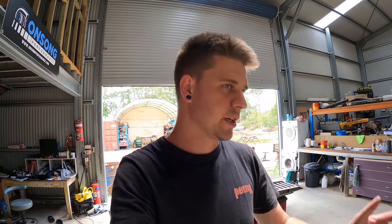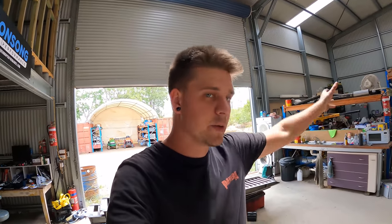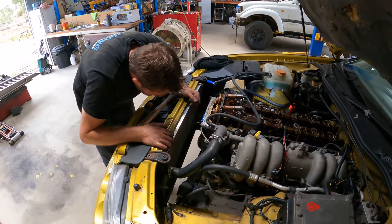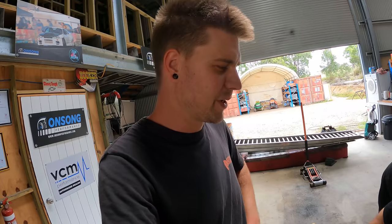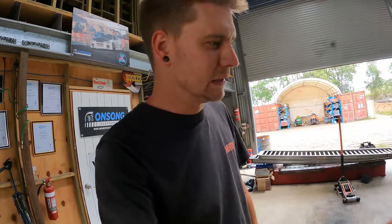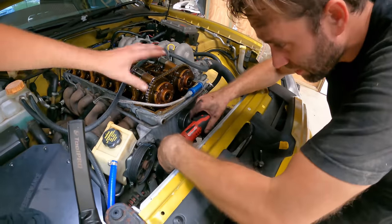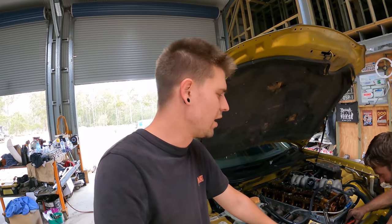We've got a lot of builds lined up this year - the VS at the moment, planning something with our XR6 Turbo, the BMW outside for a barrel swap, and another H3S Holden for a barrel swap as well. This poor ute, before it came here, someone's had a go at it and it's not really up to any sort of standard. We'll fix it up as best we can as we go.